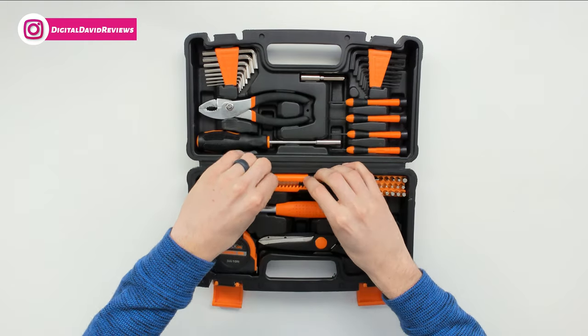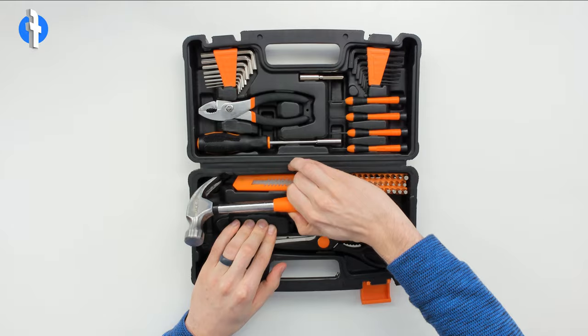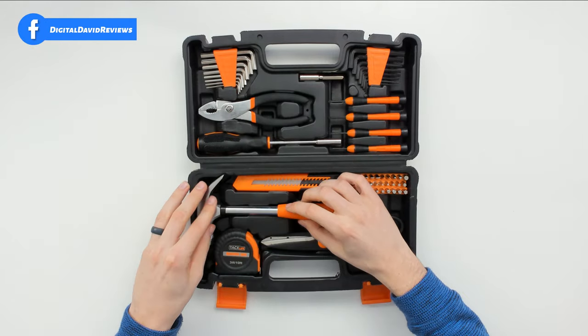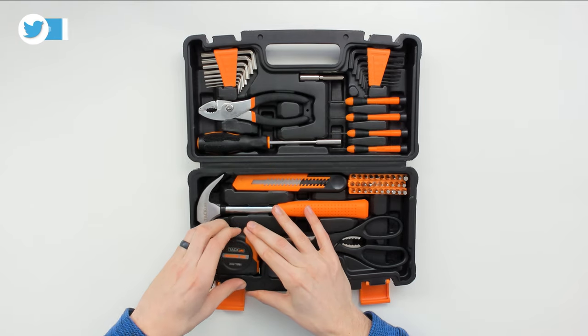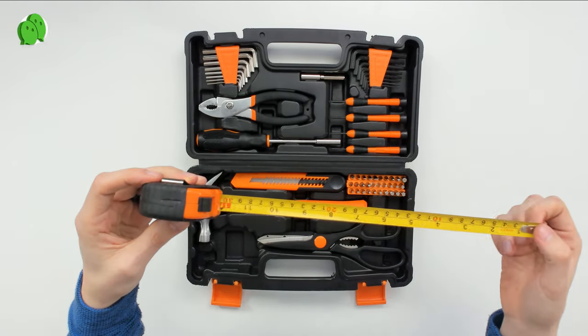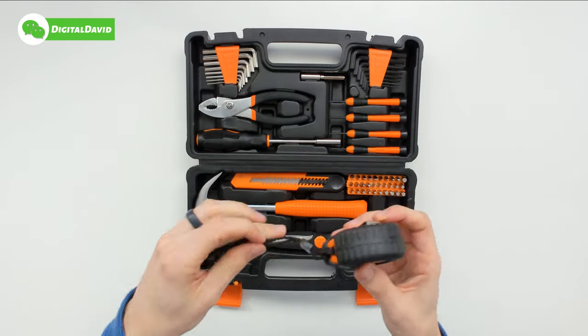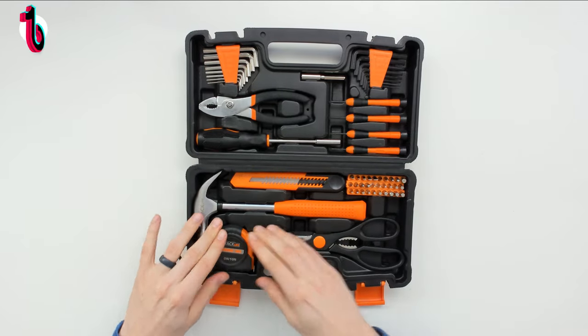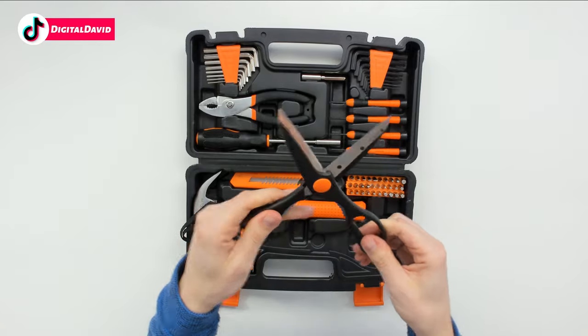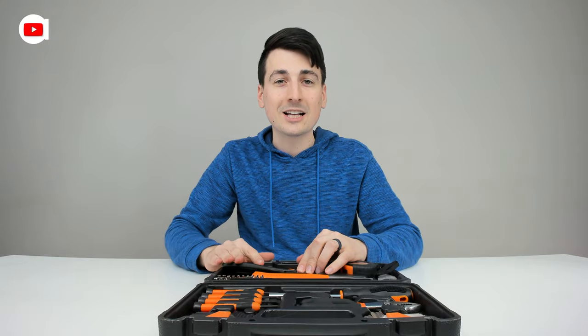We also have an exacto knife — very sharp with a long blade — a hammer with the TacLife logo on the head, a 10-foot tape measure that can lock in place and comes with a wrist strap, and a pair of really sharp scissors for cutting.